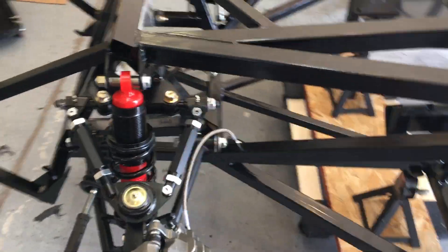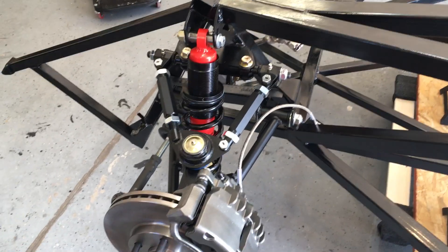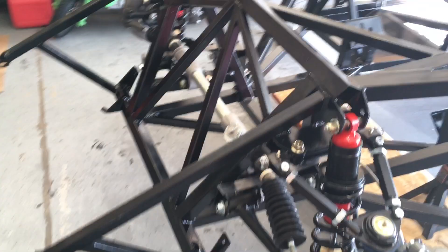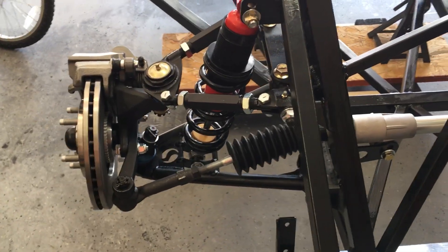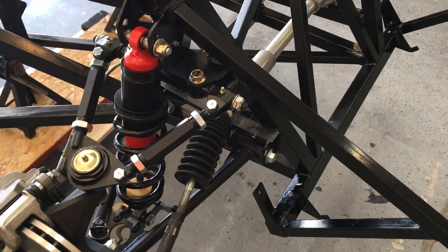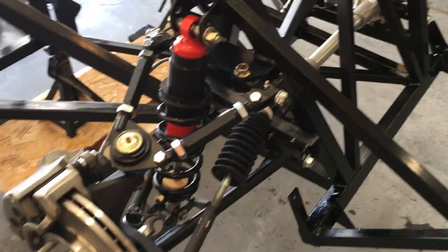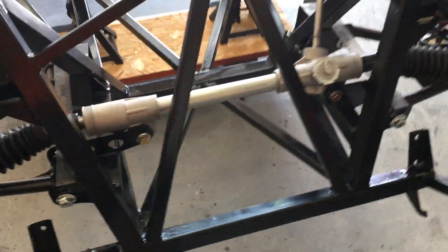Hi, welcome to my Type 65 Factory 5 build. This is my first build with Factory 5, although I've done some work with my old Firebird — painted it, did everything on that. But this is definitely a nice learning experience for me, and it's a nice opportunity to not have rusted parts that I'm constantly bashing apart and having to fix.